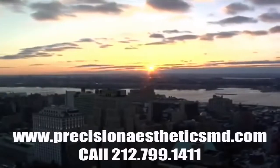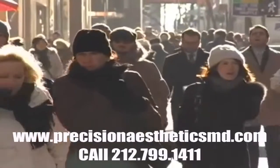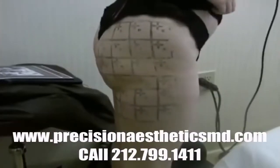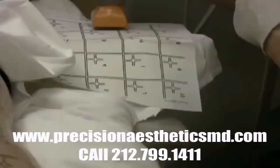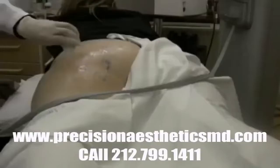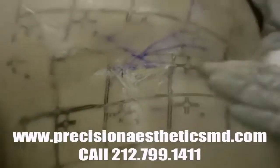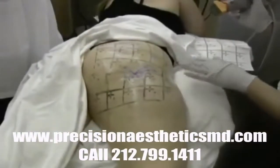Hello and welcome back. This is Dr. 212 Renew coming at you live. Here is the grid paper marking pattern for the new Thermage 16.0 body tip. We've delineated the area to be treated and very shortly I'm going to be hooked up to the machine and we'll get going.